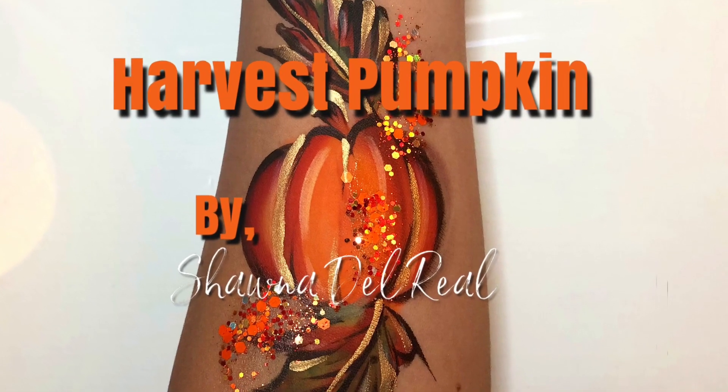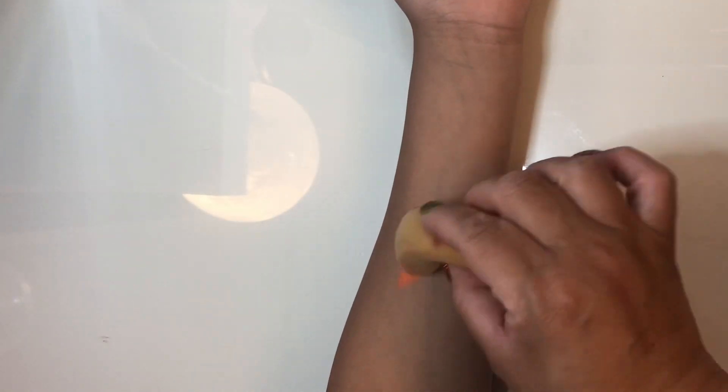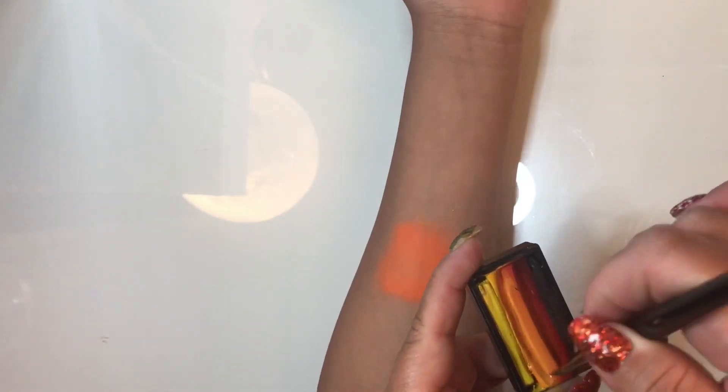Hi everyone, it's me Shauna del Real and today we're going to paint a harvest pumpkin. I'm starting with a little bit of Kryolan orange — this is the neon UV orange — and I'm loading it on a sponge and just creating a nice little circle for the start of our pumpkin design.